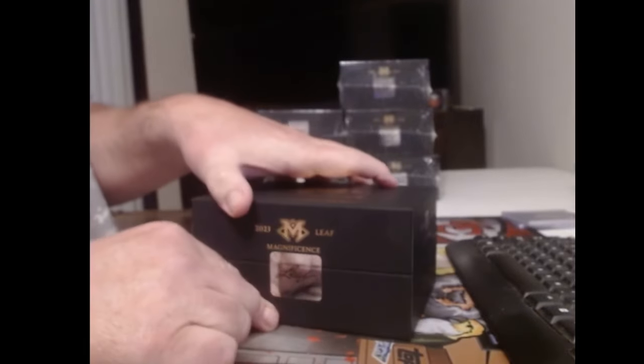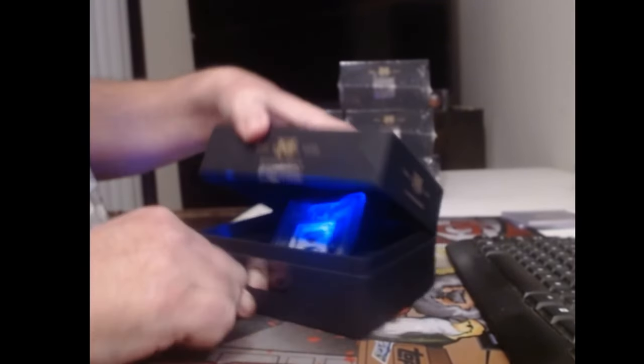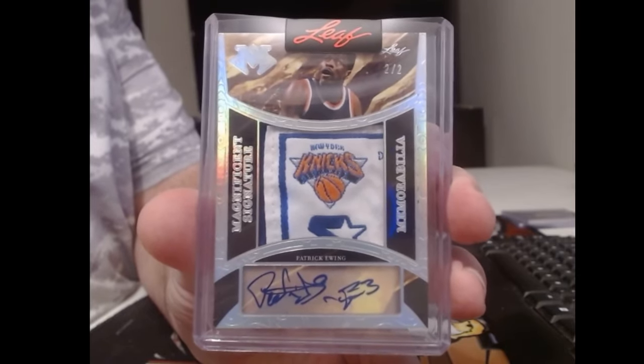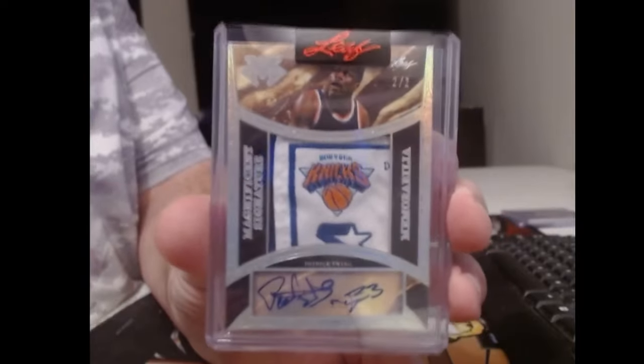No Murphy today — my baby got away. I want to see gold. Ooh, that's nice. Number two of two with a really cool laundry tag — Patrick Ewing. For non-licensed, that's pretty good.